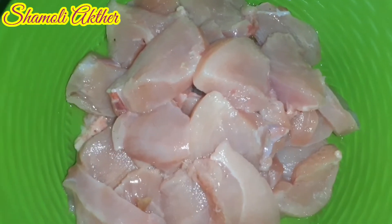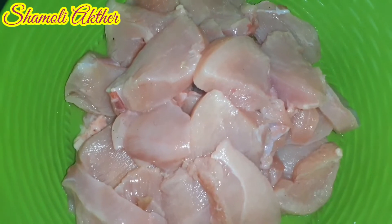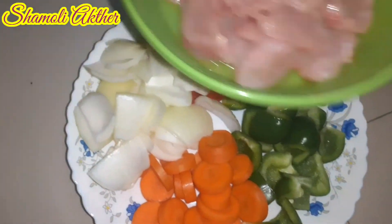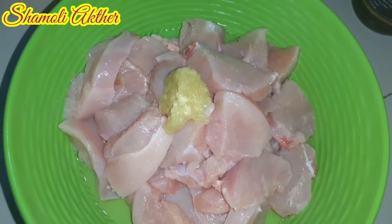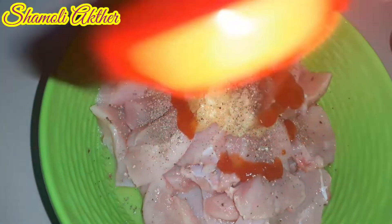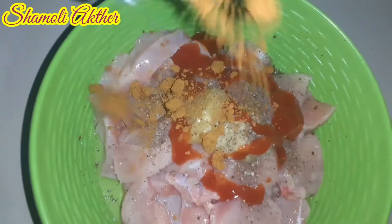Welcome back to my channel. Let's make Chicken Shashlik. We have peanut sauce, tomato sauce, and chicken tandoori masala.